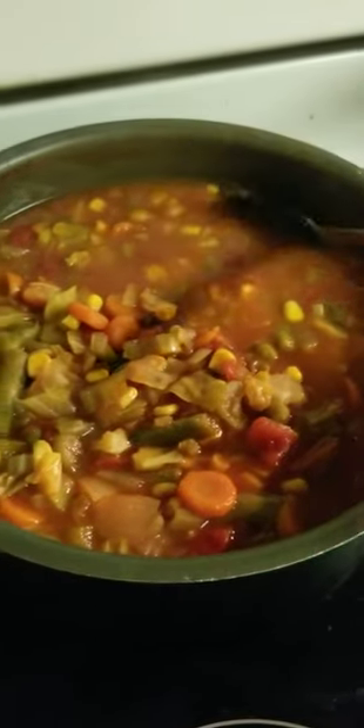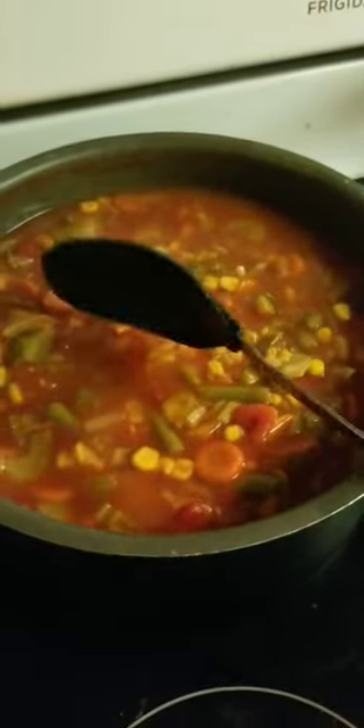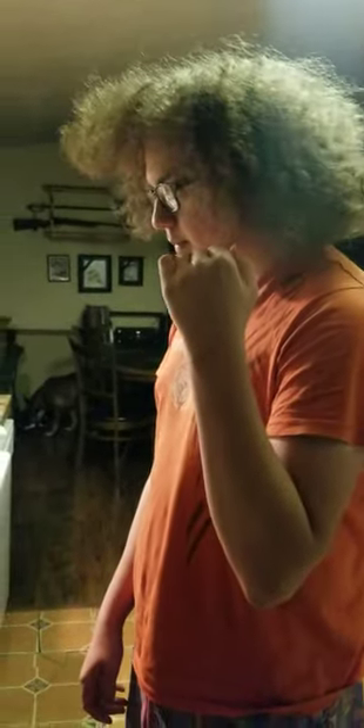We might cut up some fresh French bread to have with this. And yes, I added the tomato paste — scooped in a whole half can. It was a full can of diced tomatoes, and then everything else: corn, green beans, and carrots.